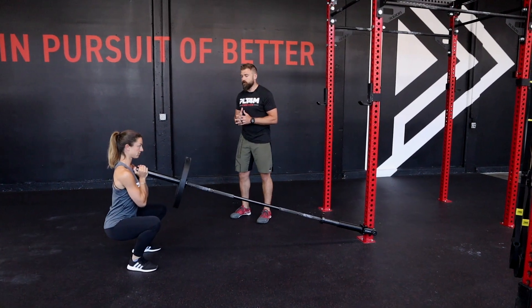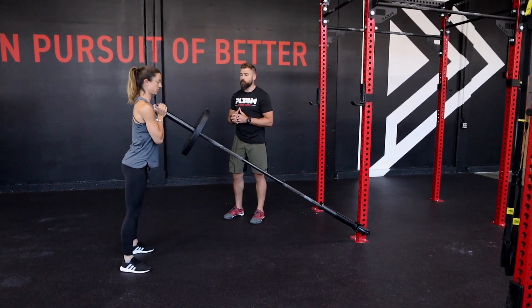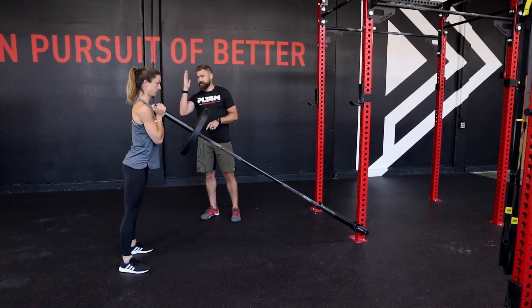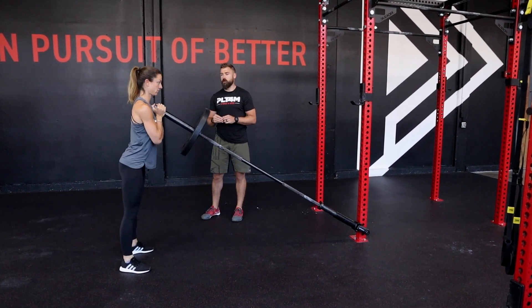From here, we're simply going to drop and descend into the bottom of our squat, find that just below parallel position, and press to full extension. We're going to maintain that same forward lean at the top of each and every rep.